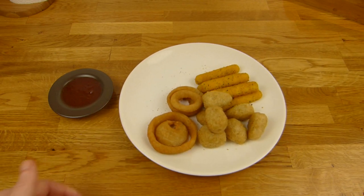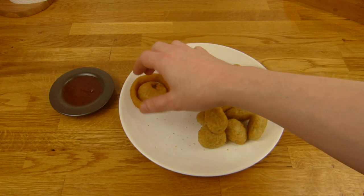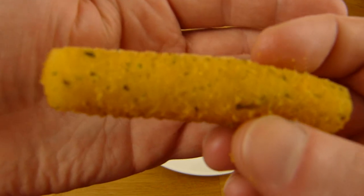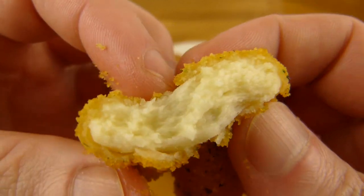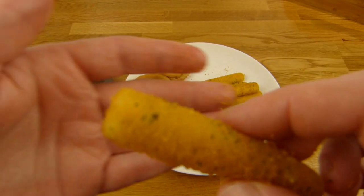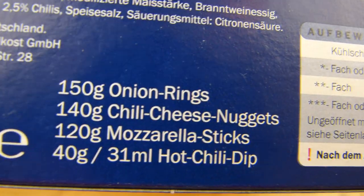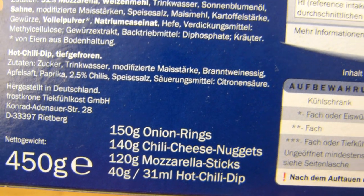Now it tastes like hot sauce, but yeah it's okay — more coated than onion. I guess that's true for every coated onion ring at least. And now the mozzarella stick — looks like cheese a little bit. Let's try it, and it tastes like cheese.